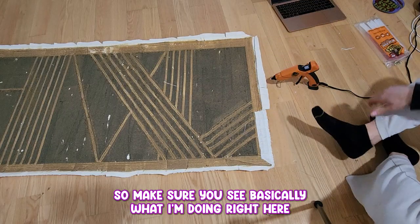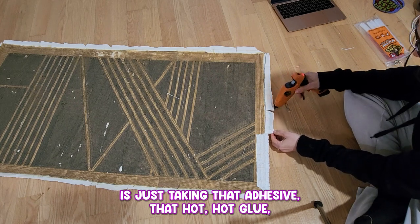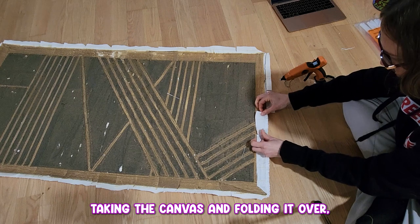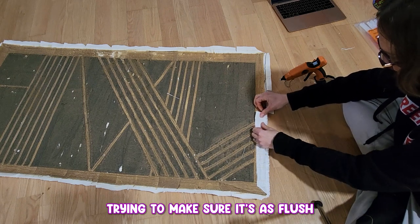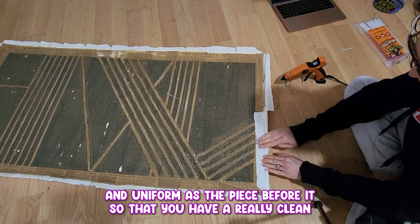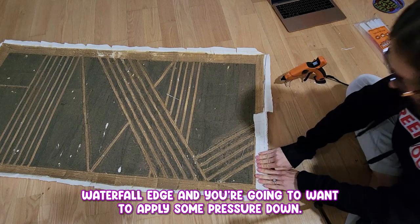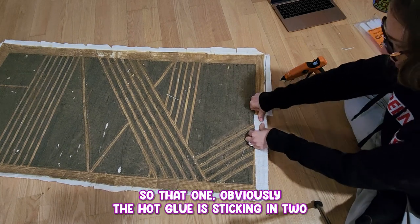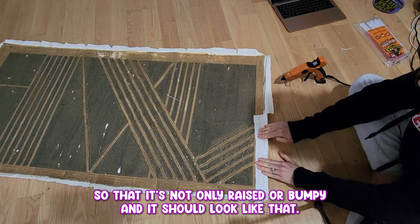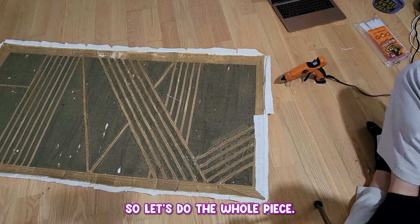Basically what I'm doing right here is just taking that hot glue, taking the canvas and folding it over, trying to make sure it's as flush and uniform as the piece so that you have a really clean waterfall edge. You're going to want to apply some pressure down so that the hot glue is sticking and so that it's not raised or bumpy. It should look like that. Let's do the whole piece.